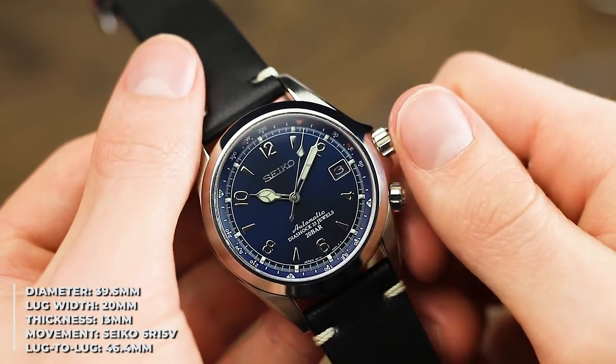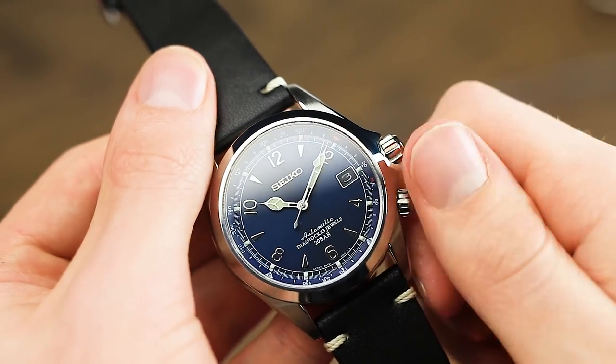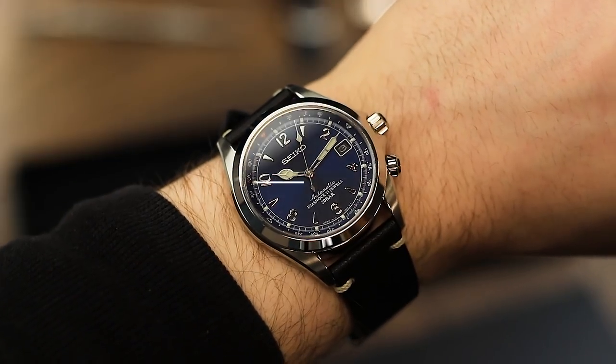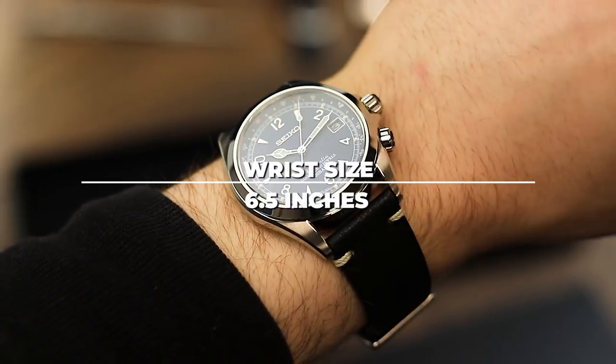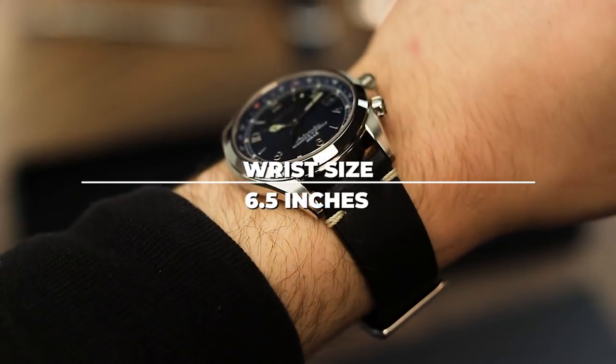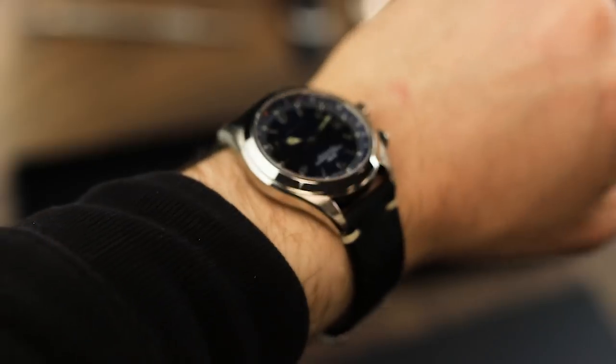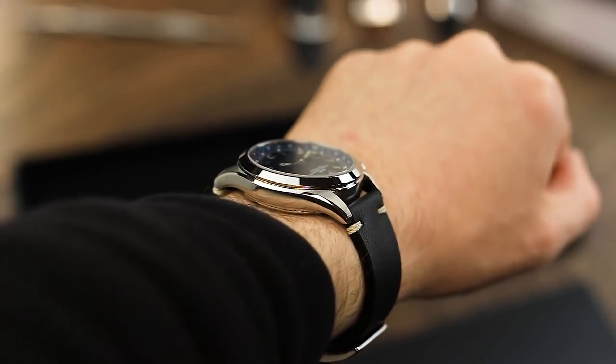A second crown at the 4 o'clock position can be easily operated, which is used to adjust the inner rotating bezel and compass function of the watch. On the wrist, the watch feels well proportioned and comfortable. The new colour scheme works well, ensuring this timepiece feels just that little bit more special. The dial colour is very subtle, feeling almost like a dark petrol blue slash black.